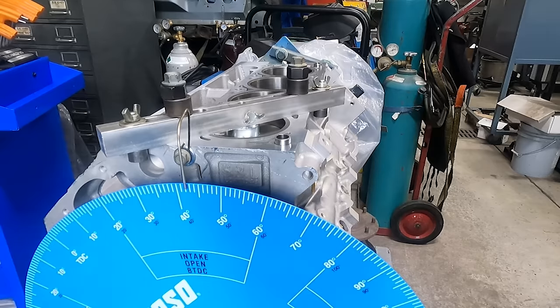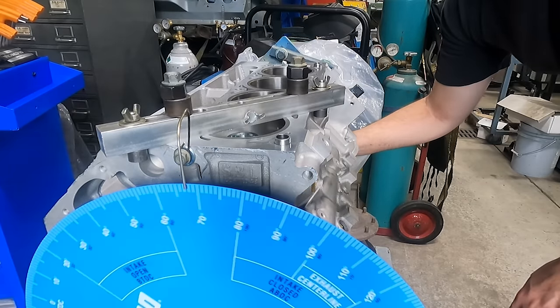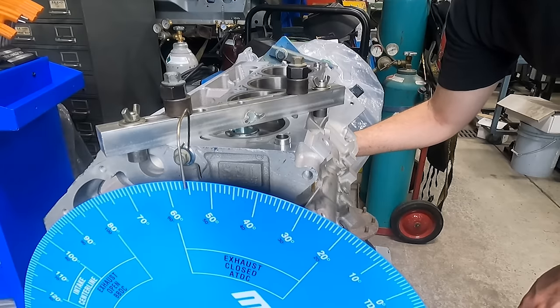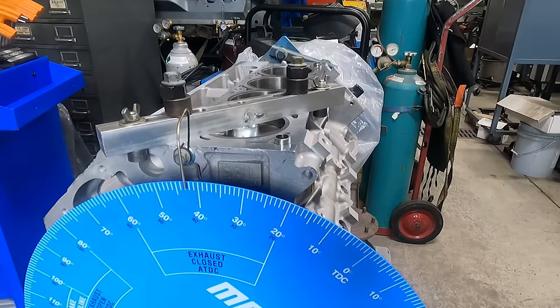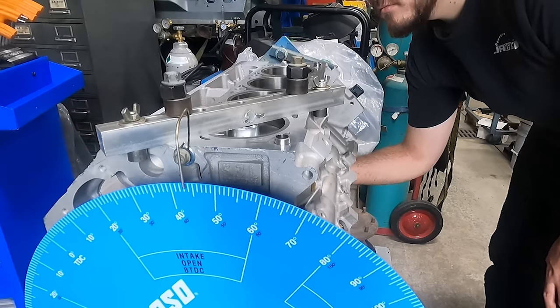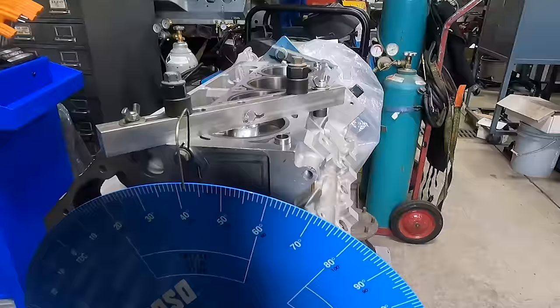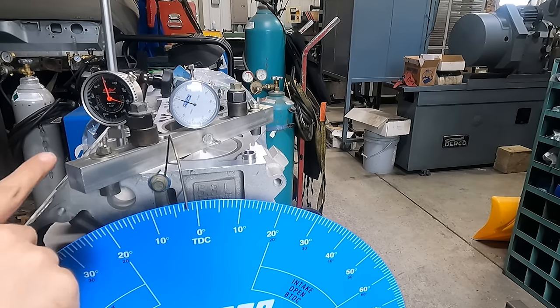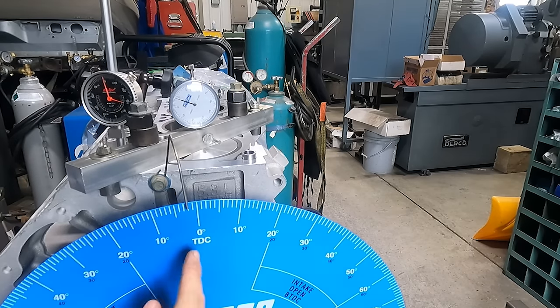For a quick rundown on degreeing the cam: the first step is to get the degree wheel installed at true top dead center. Using a positive stop on the piston, we rotate the crank until the piston hits the stop, noting the degree of the wheel before rotating the opposite direction until the piston stops again, and adjusting our pointer to make the two numbers match, which gives us an accurate top dead center. With a lifter and an indicator installed on the intake lobe of the cam, we're at 50 thousandths intake open at 2 degrees after top dead center, and the spec on the cam is 50 thousandths intake opening at minus 2 degrees before top dead center — so we're on the money there.